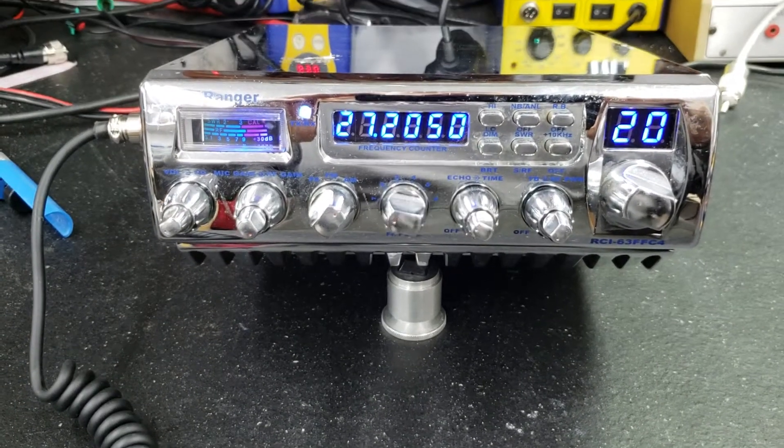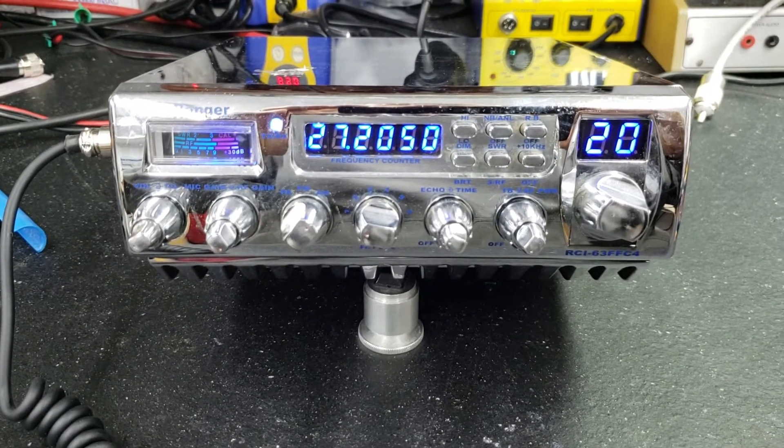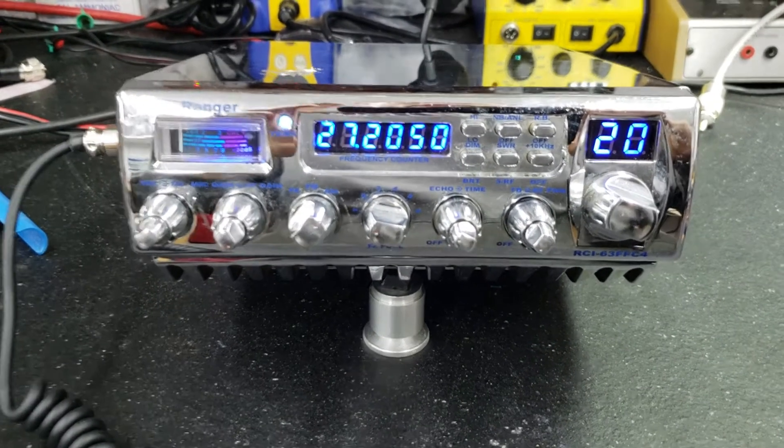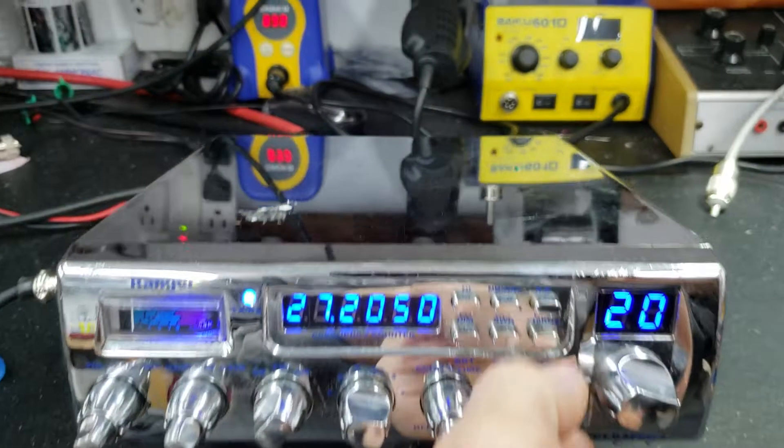Hello again everyone, TruckCBcells here with a temp report for Tim in Michigan and it's an RCI 63 FFC4. Tim got it ready to go for you, let's get right to it.